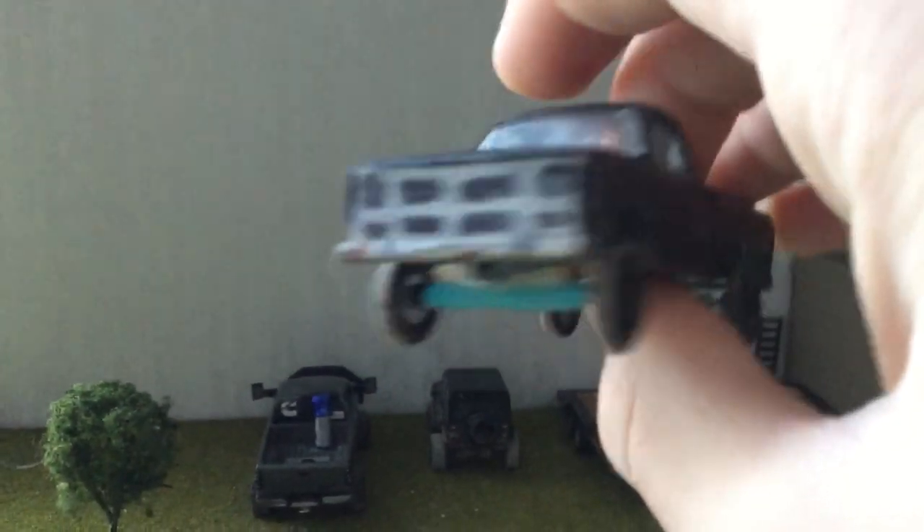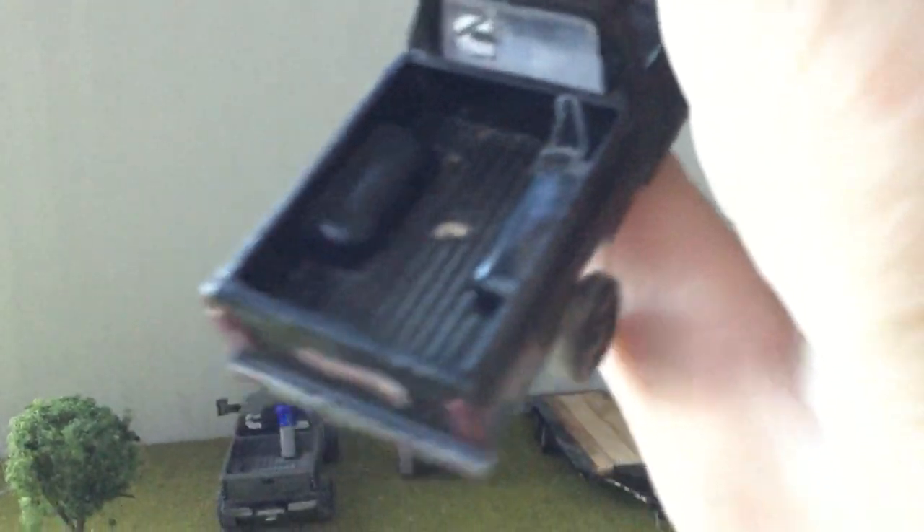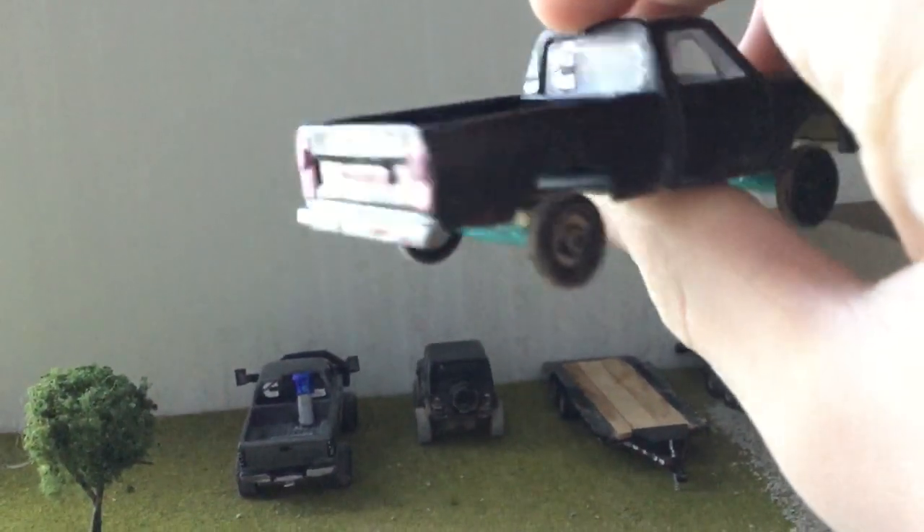I don't think I've ever showed this first gen before, but I've had it a while. It did have a stack in it, but I'll use that stack for some other truck.